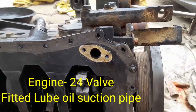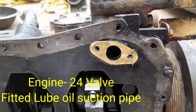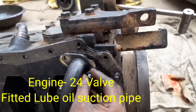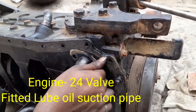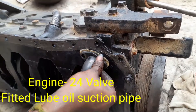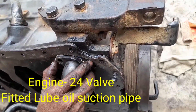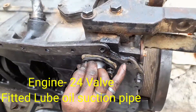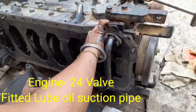Hi friends, today I show to you how to fit the lube oil suction pipe on the cylinder block some side. This model is a 24 valve engine. First we have fitted the gasket of the lube oil suction pipe, and after that we have fitted the lube oil suction pipe. The gasket is very necessary for actual position at the time of fitment of this one.